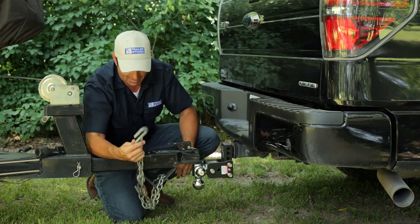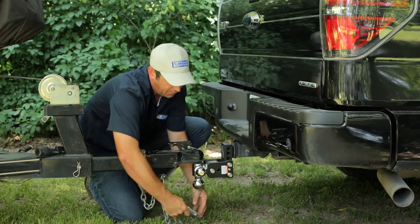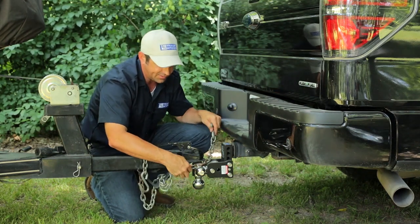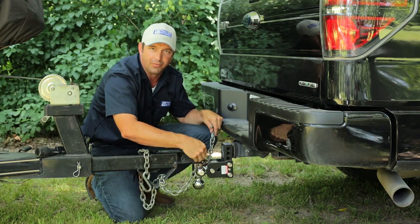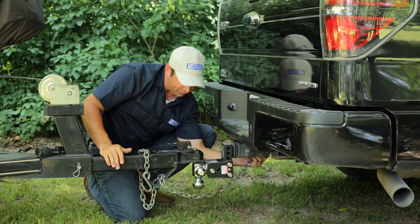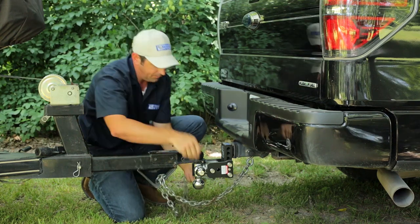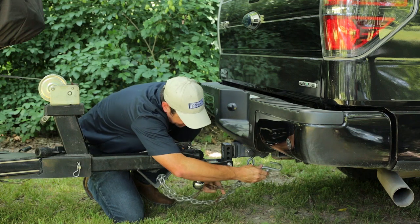Now we're going to hook these chains up by crossing them underneath the tongue of the trailer. You don't want to go up over the top because the chain can get wedged up between the coupler and the ball. Take the one from the passenger side of the trailer and hook it up to the driver's side of the hitch, and take the one from the driver's side of the trailer and hook it up to the passenger side of the hitch.